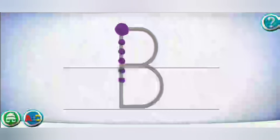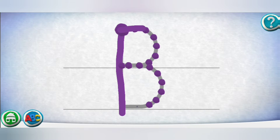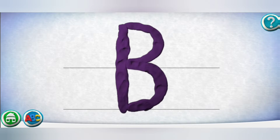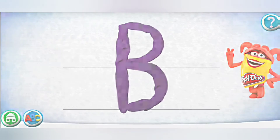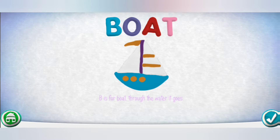Move your finger along the path from one spot to the other. Way to go! Draw the next one. Oops! Give it another try! Nice job! B is for boat. Through the water it goes — it sails even quicker when the wind blows.